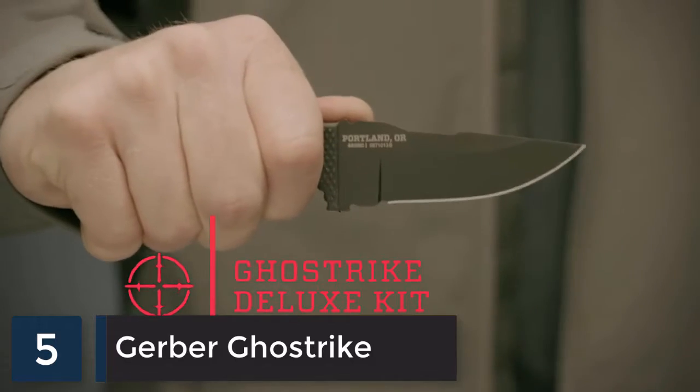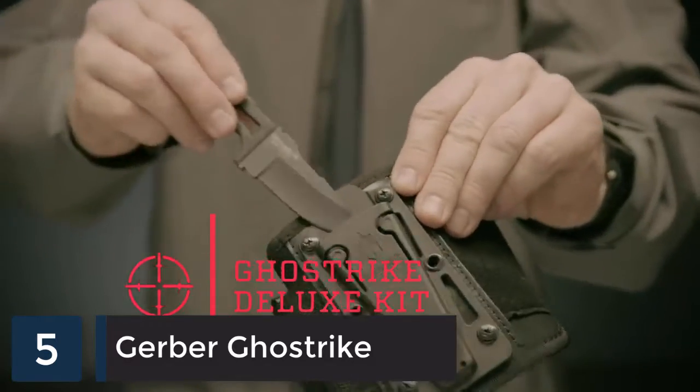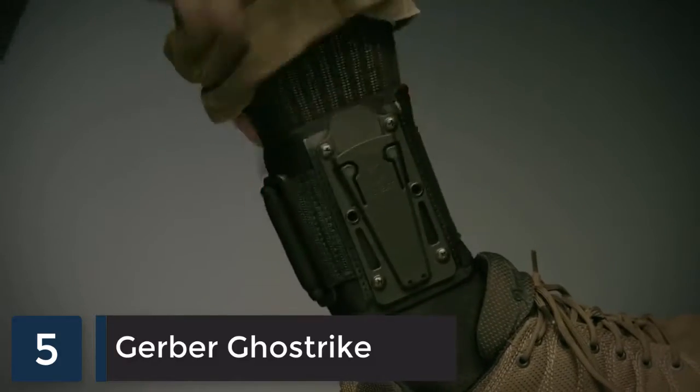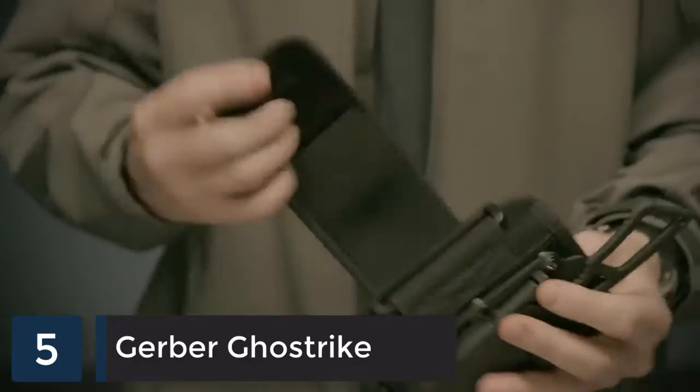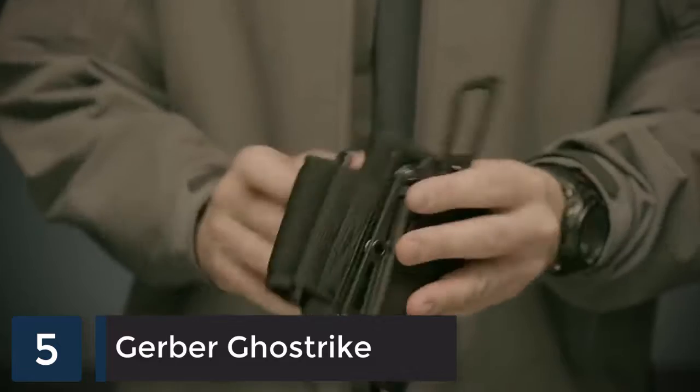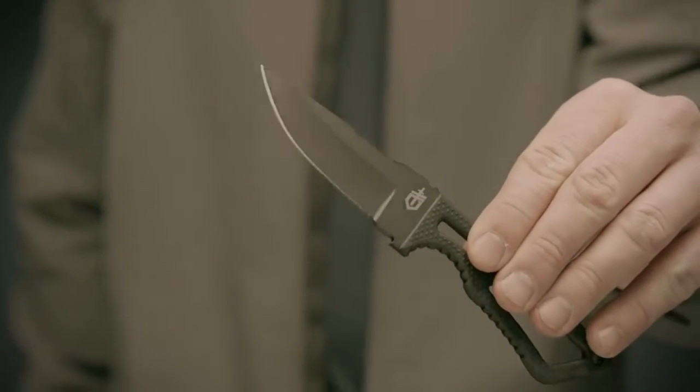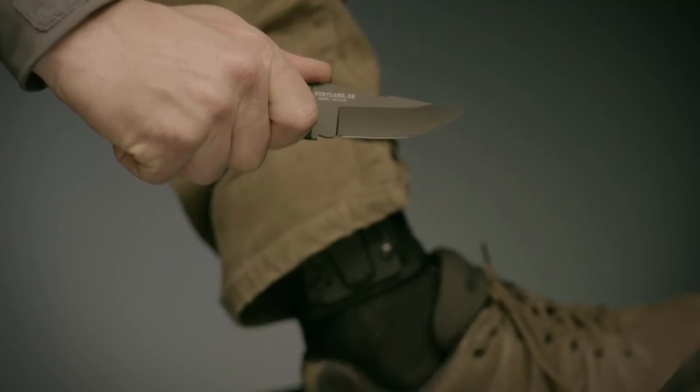This is the Ghost Strike fixed blade deluxe kit. It comes with an ankle-mounted sheath which can be worn with either a boot or low-cut shoe. The sheath mounts to a thin neoprene ankle wrap that sits comfortably against your leg. The US 420 high-carbon steel fine edge drop point blade is coated in black ceramic to resist corrosion.